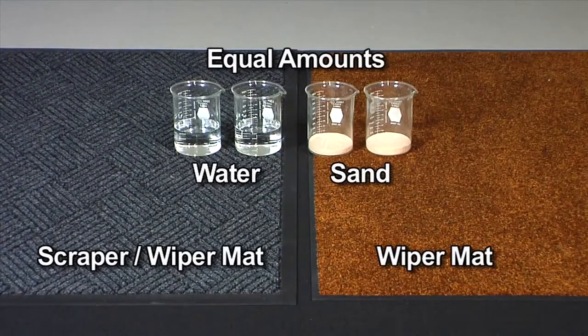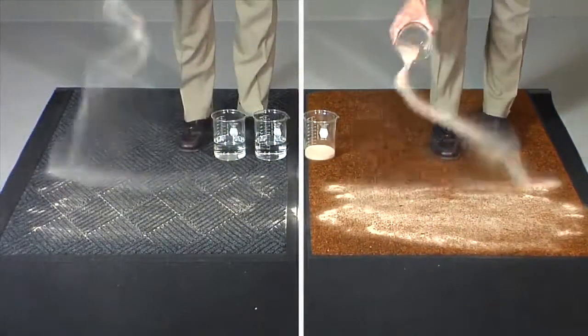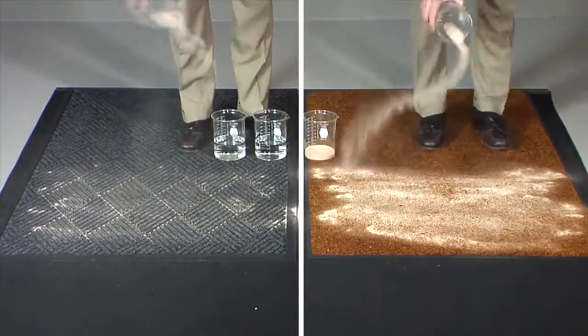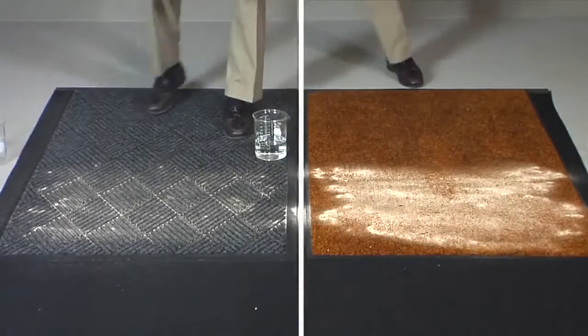This demonstration highlights the effectiveness of the rubber reinforced bi-level WaterHog mats over traditional flat mats. We start by pouring equal amounts of sand over each one. You can clearly see a difference in the way the sand settles in the grooves of the WaterHog mat in comparison to the flat wiper mat.